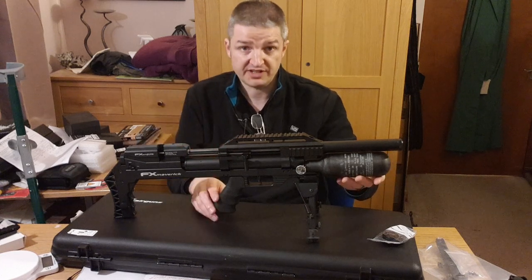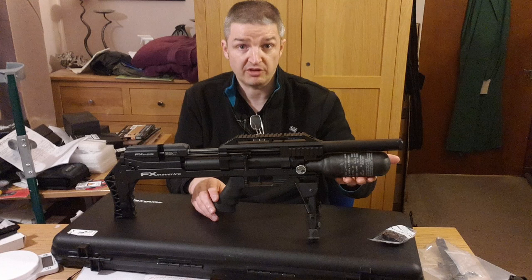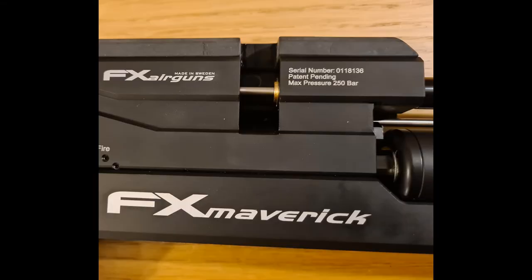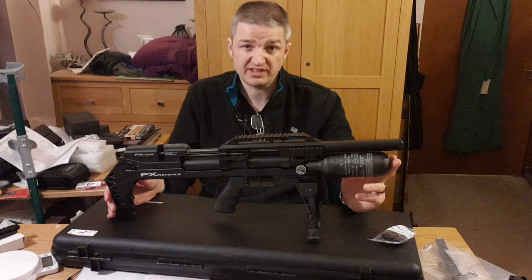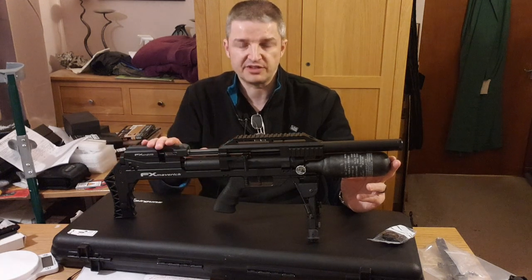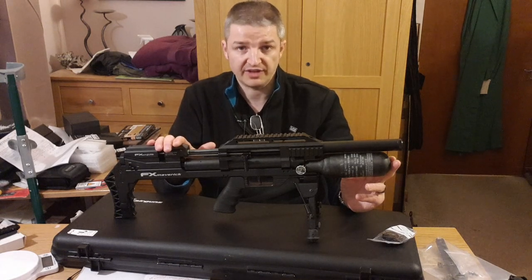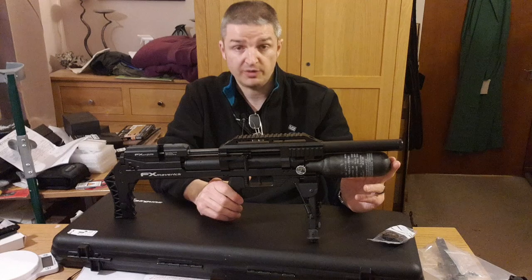Thanks to the double reg and lower reg pressure at the back, we've got fantastic consistency and a phenomenal shot count. 330 shots from a 300cc bottle is mind-blowing. However, on the side of the action it says maximum fill pressure 250 bar — but the boffins at Sportsman Gun Centre who deal with FX have assured me it's better to fill to 220–230 bar, as you'll simply preserve your seals and they'll last a lot longer. I wasn't aware of this during my chrono test, so I won't be filling any of my FX rifles over 230 bar. Lesson learned — always speak to the experts.